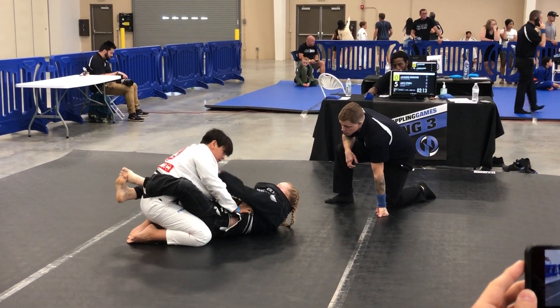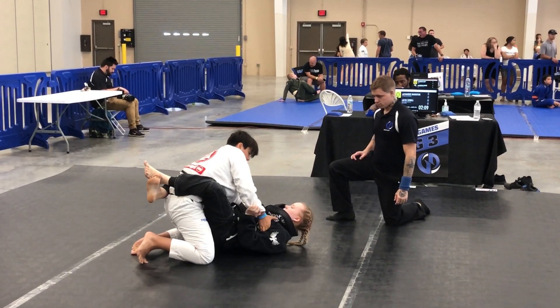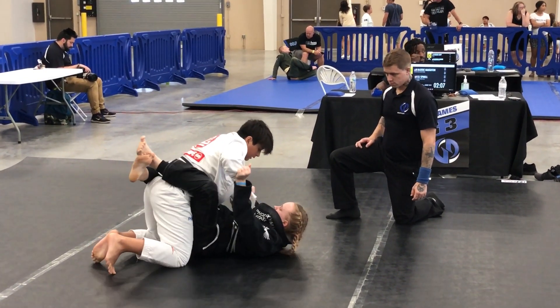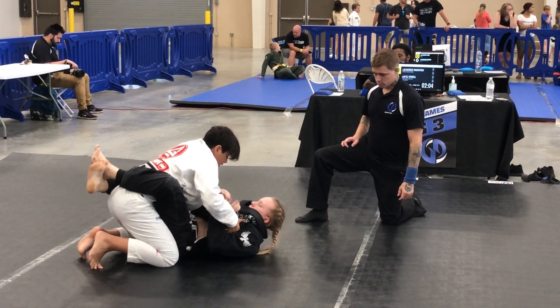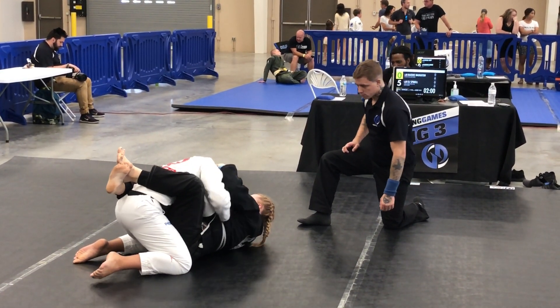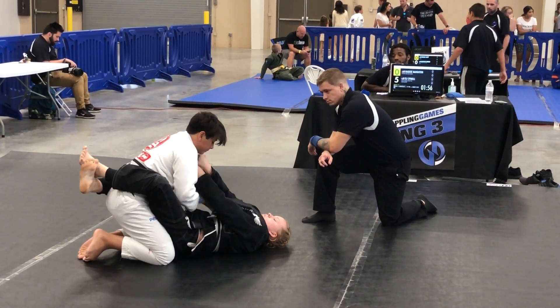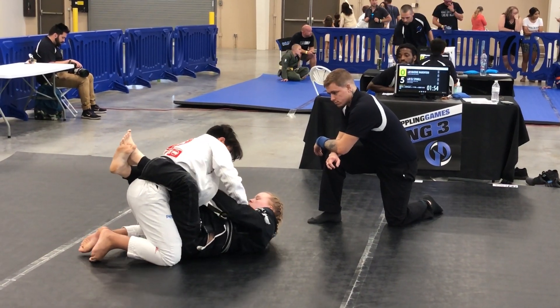She's going to have some work now, okay? You can grab the collar if you want. Hands off the mat. Nice. Open up the key, open it up. Yeah, there you go.